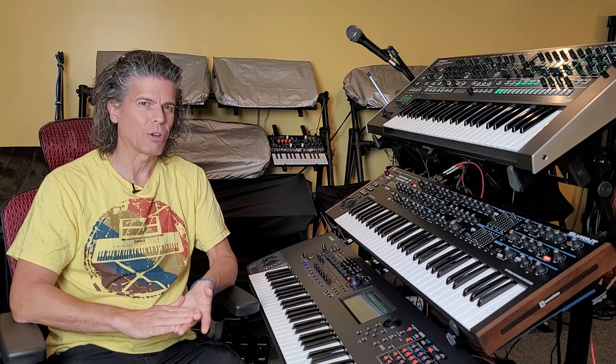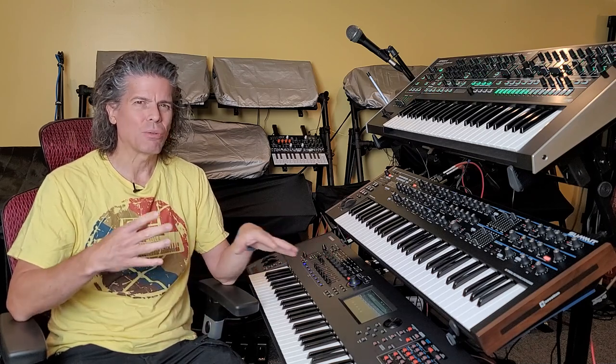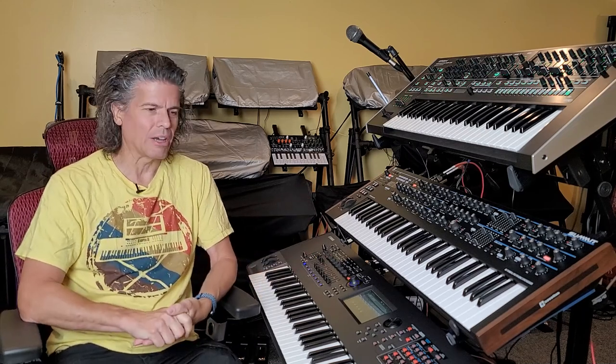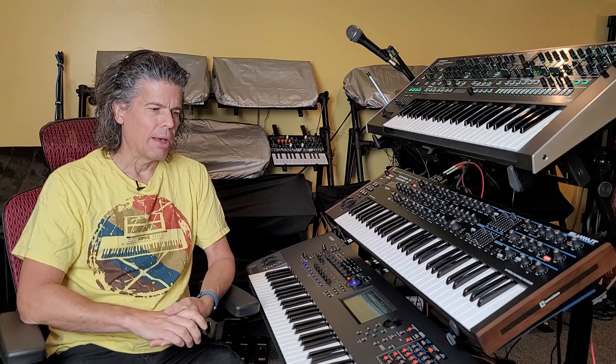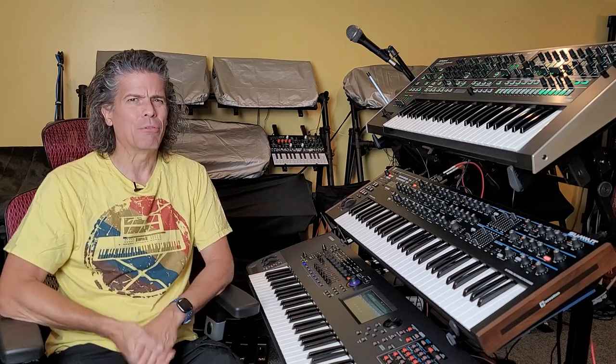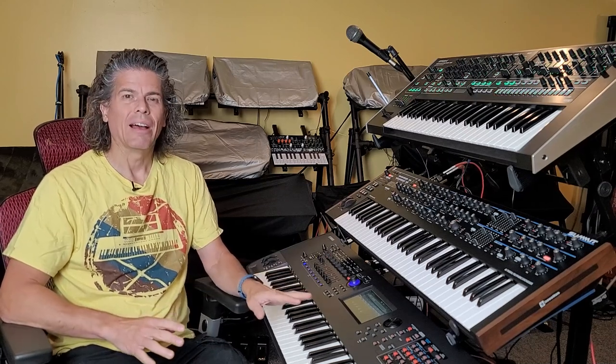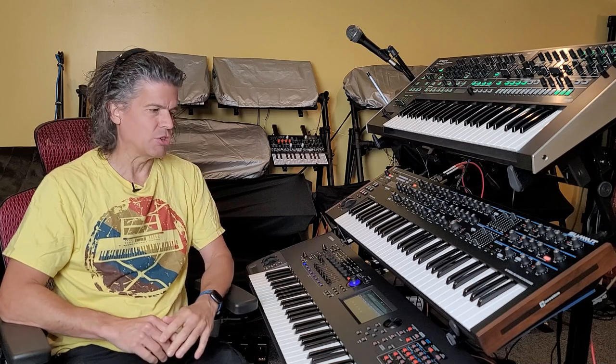Whether we see a tone wheel organ or not — that might encroach onto the YC and the CK, the other stage keyboards that Yamaha has put out. I'd say about 50/50 on a tone wheel organ for the new Montage. But we will definitely see the ANX engine, I think.